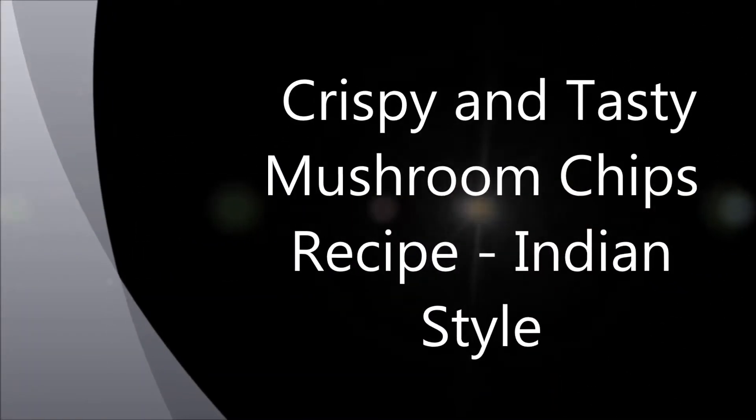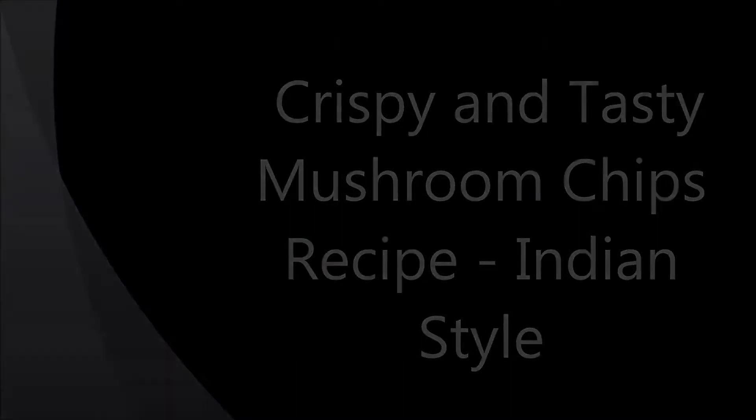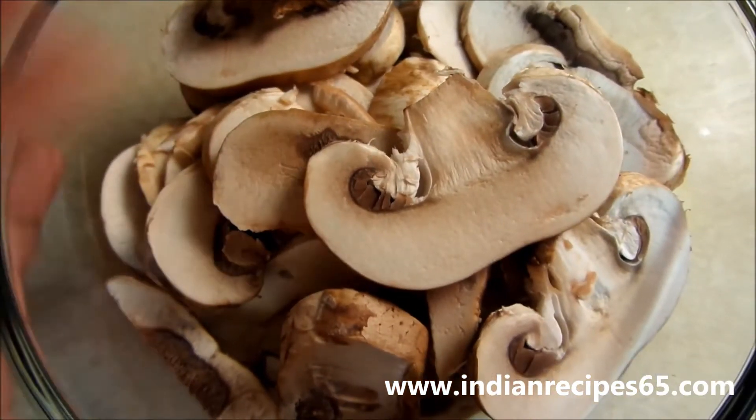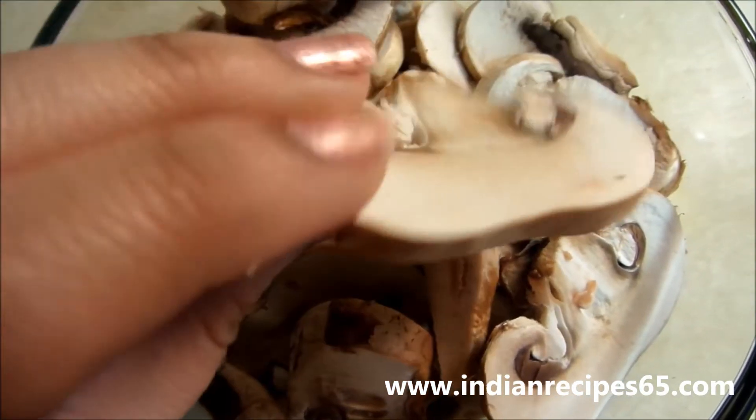Hi, today we are going to see how to make crispy and tasty mushroom chips recipe. Take a mixing bowl and add mushrooms which are sliced thinly lengthwise.